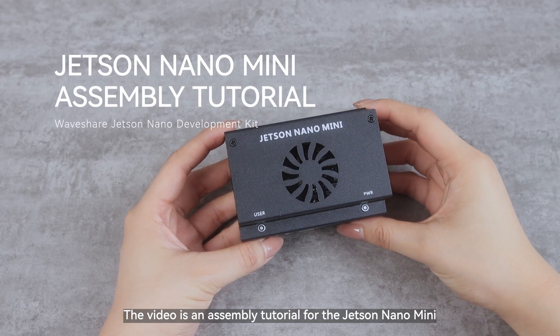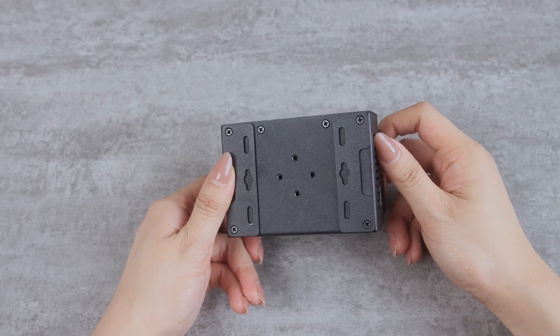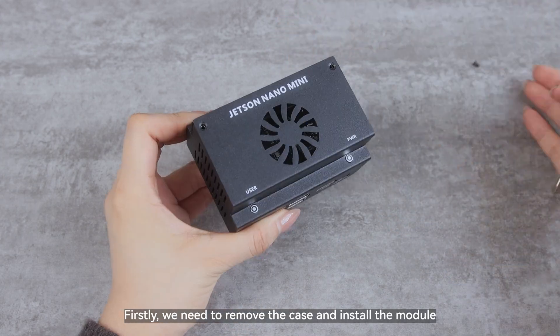This video is an assembly tutorial for the Jetson Nano Mini, shown here as a pre-assembled kit before shipment. First, we need to remove the case and install the module.